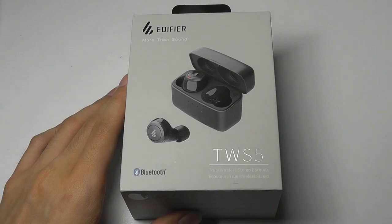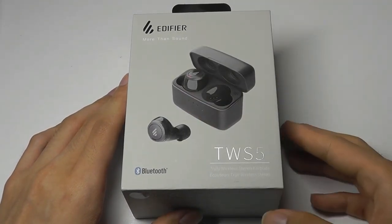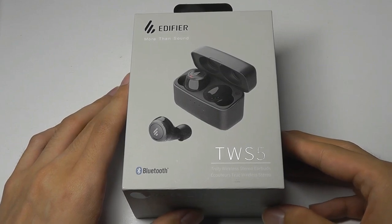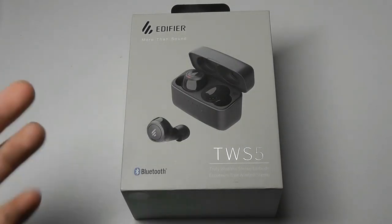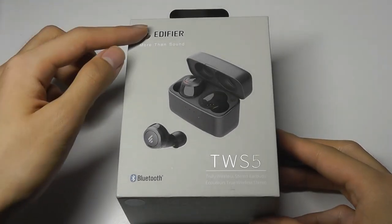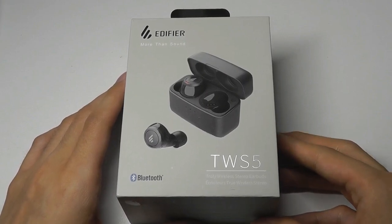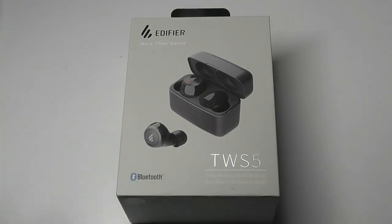It's not as bargain-priced as the Redmi AirDots, but at the same time this is also a brand, like Creative, that's a bit more established than some of the other cheaper, newer companies or Shenzhen-based companies that we've been seeing that are more generic. These guys have been around since 1996, we saw them at CES, and by volume they actually are the second largest producer of audio products in the world.